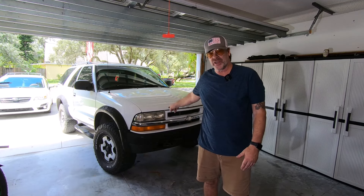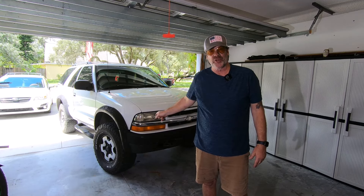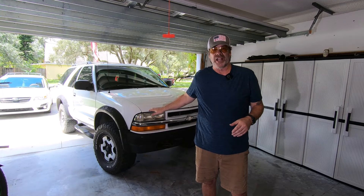Hey guys, welcome to another episode of the Fireball Mullet channel. I'm Stan Kennedy and in today's video we're back on the 01 ZR2 Blazer. Got some cool stuff coming up in this episode. We're going to be focusing on an e-fan or electronic fan conversion on this. A lot of this is going to apply if you already have a Blazer, but those of you that don't, the steps are pretty generic.